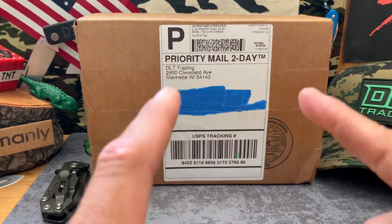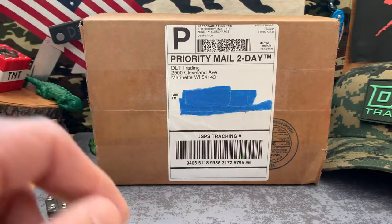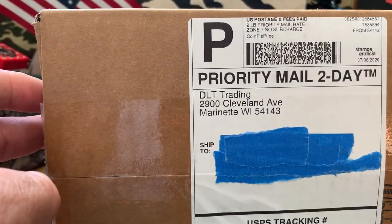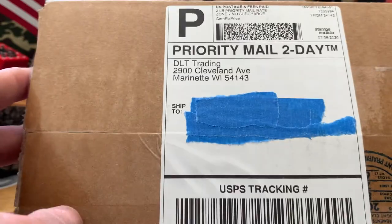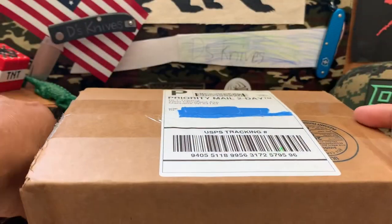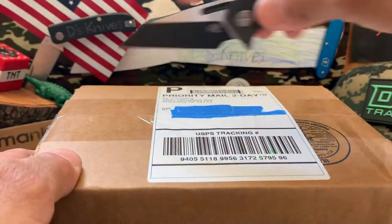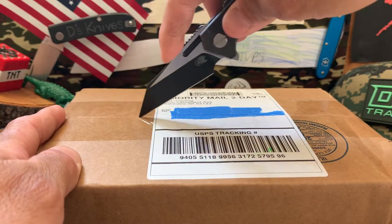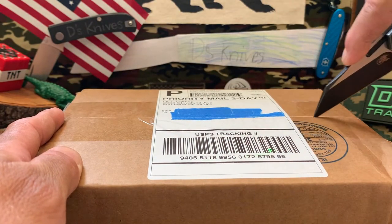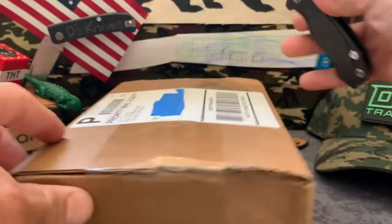Let's get into the unboxing today. It's a USA made blade from DLT Trading, very anticipated on my end as always. We'll use the special Hinderer Unboxer - be very careful, this baby is sharp. I don't want to cut the merchandise.